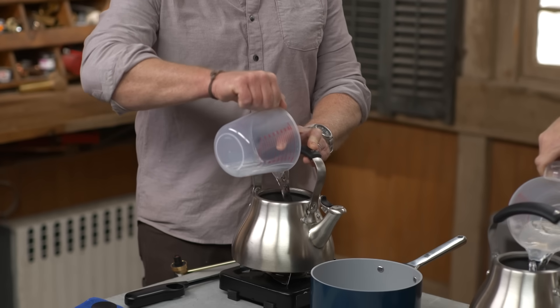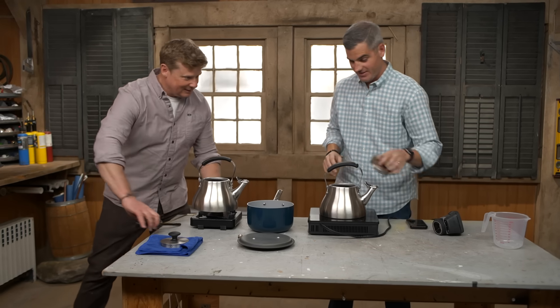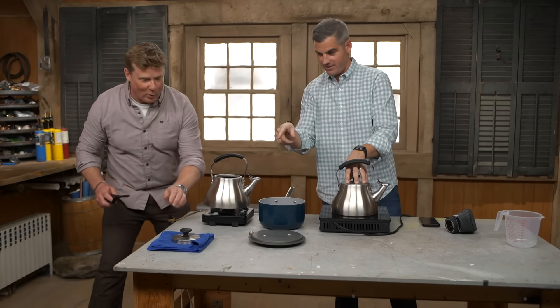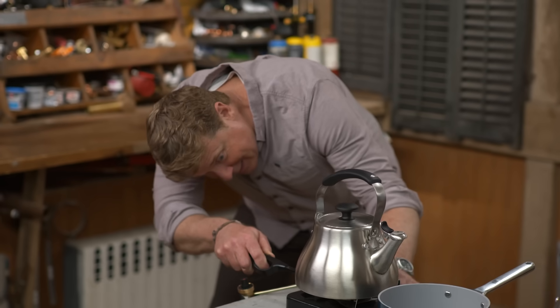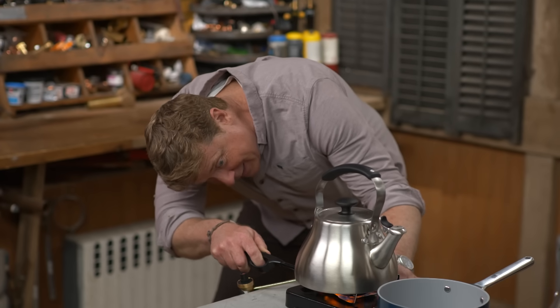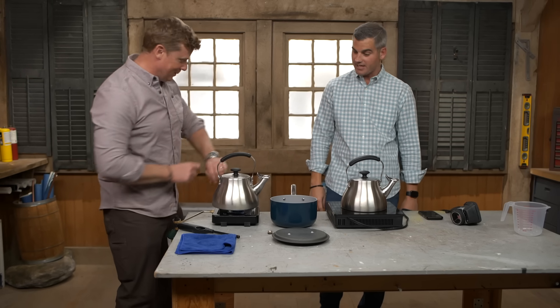Are we going to race? Yeah, we're going to race right now. So we've done induction before, but I've never actually done the side-by-side. All right, lid on, lid on — fair is fair. You ready? I am lit. All right, here we go. Start the test.